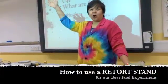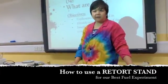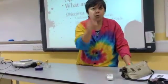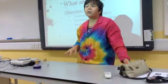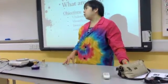Welcome to the 7D tutorial on how to use a retort stand for our best fuel experiment on Monday. The reason I'm doing this is so that you can watch this at home so that on Monday we do not have to spend a lot of time teaching you how to set up a retort stand.